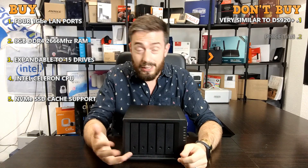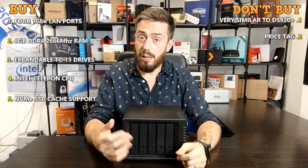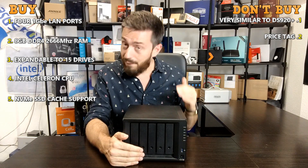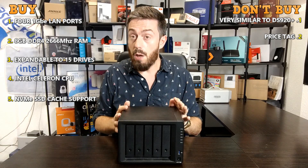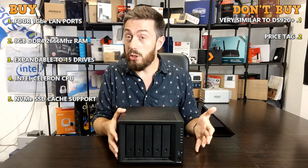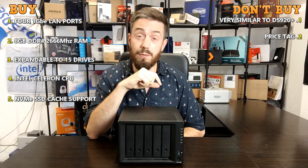Reason number two you might not want to buy the 1520 Plus is the price tag — around £700–715 depending on where you shop. That's close to three-quarters of a grand on hardware alone, before storage media. If you install five or six drives at £80–100 each, you'll break into £1,000 very quickly, and SSD caching adds further cost. If your priority is compute performance rather than storage, there are better ways to spend £700–1,000 — fewer drives but more proficient CPUs like Xeon, Pentium, or Core i3-based systems.